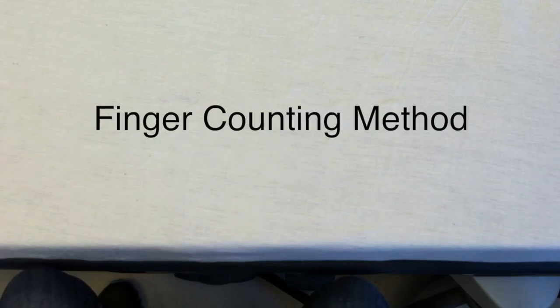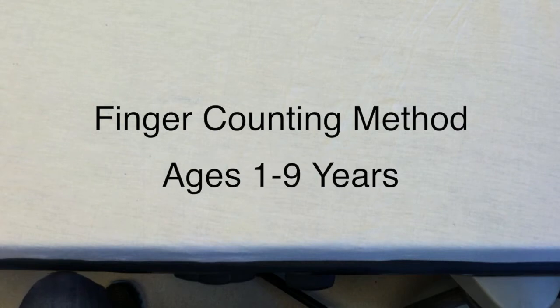That's how you use the finger counting method to estimate pediatric weights. This works for children between the ages of one and nine.